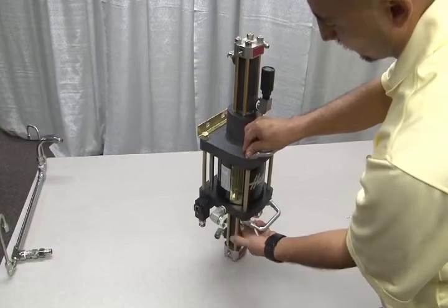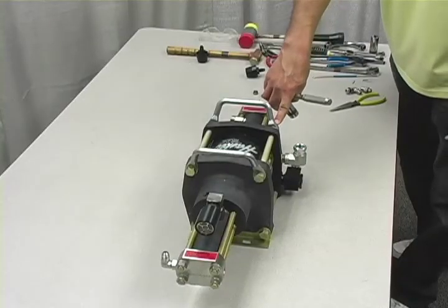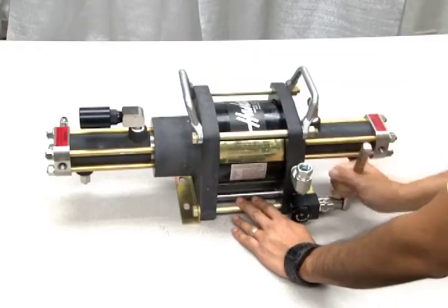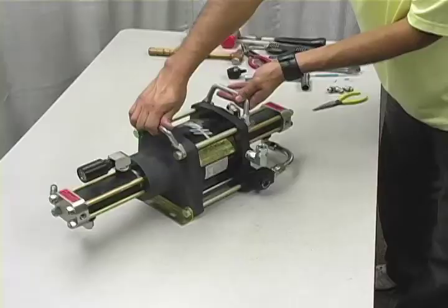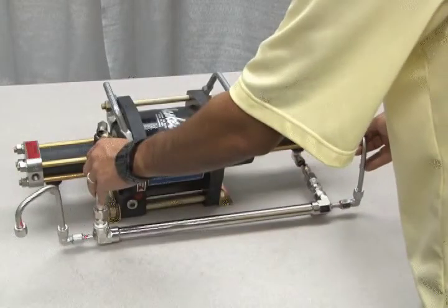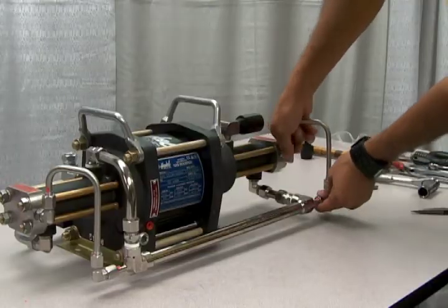Simply hand tighten these sections for now. Once these sections are in place, reposition the unit sideways for further reassembly. Now tighten the tie rods using the cross tightening method according to the torque requirements provided in your reseal kit instructions. Reinsert the L-shaped cooling tube and tighten down the connectors. Next, install the intercooler assembly — note that some models may only have a single piece of tubing. Tighten all connections according to the torque requirements provided in the instructions, and check all connections with bubble soap to assure a tight seal.